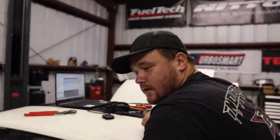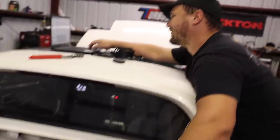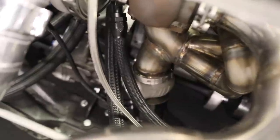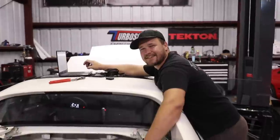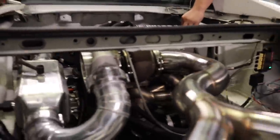Ready to try the wastegate — give her a test click. They hear it move and do it again. She is actuating — it's quick! They pulled the dump tube off so they can take a look as the wastegate comes up and starts working. You can see it in there without even needing a light.